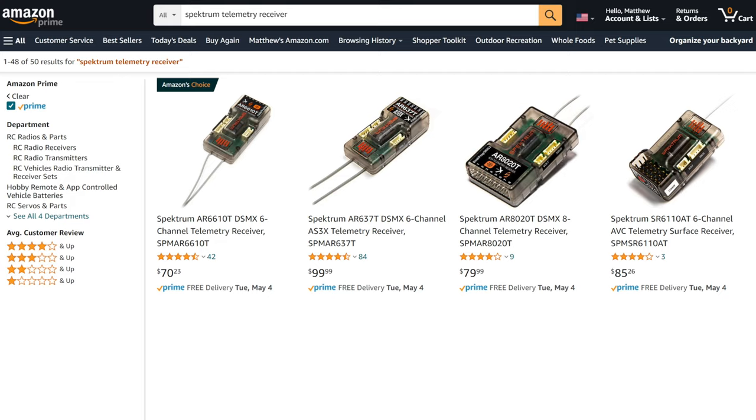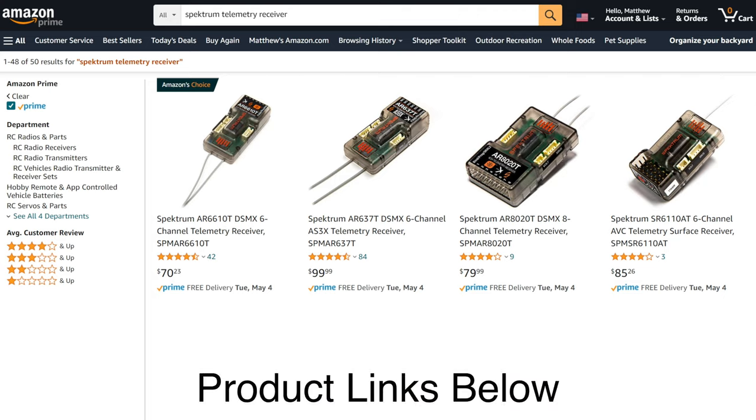What gave me the courage to try out this new smart technology was that I found these products on Amazon. And of course, Amazon has super easy free returns, and I knew that if it didn't work out, I could always send it back. I've got product links in the video description for your convenience.